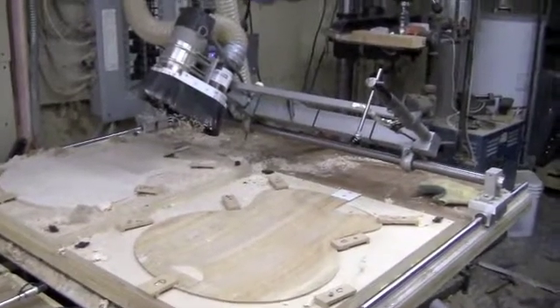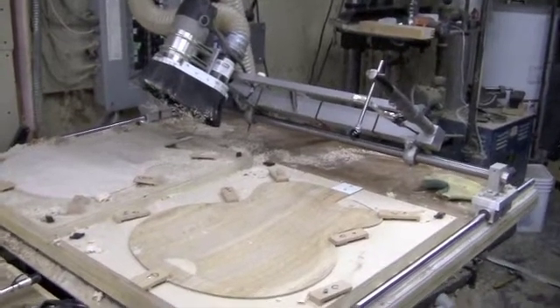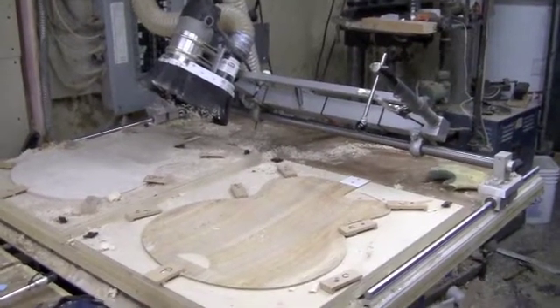Here's the machine. I built it about a year ago from parts that I got from home improvement stores and some things on the internet, and I put it together for about $400.